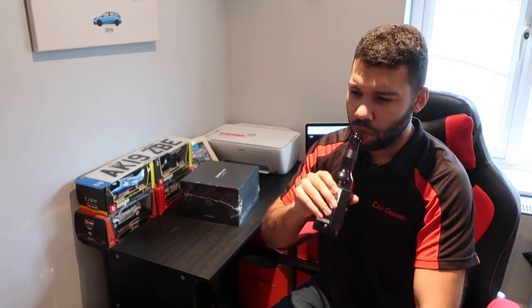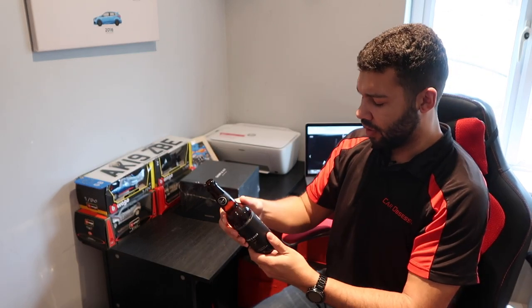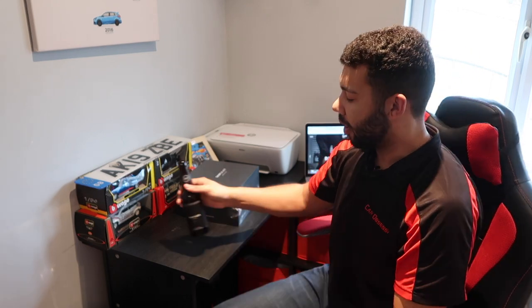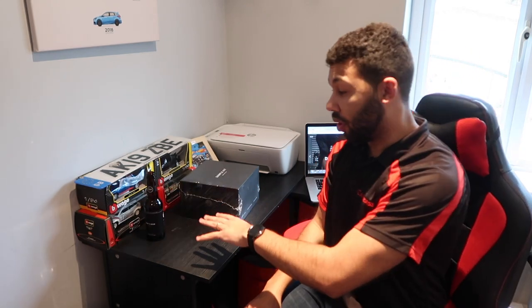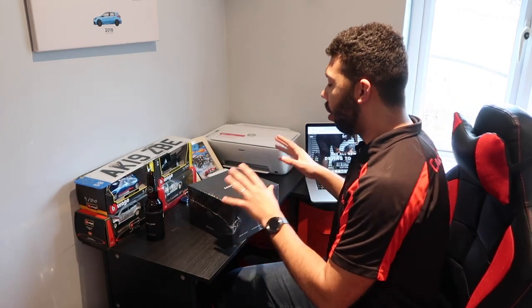Not bad, not bad at all. I can definitely get the tropical vibe — it's quite a fruity beer. Anyway, I'll change the camera angle so you can get a better view of the box, and without further ado, let's do this.